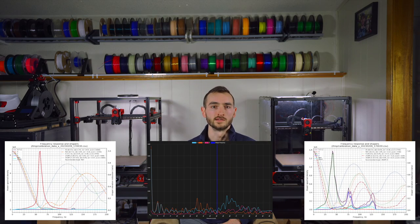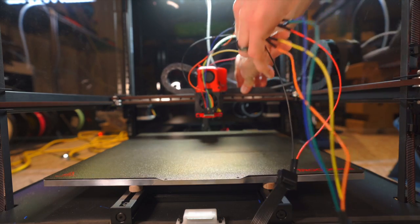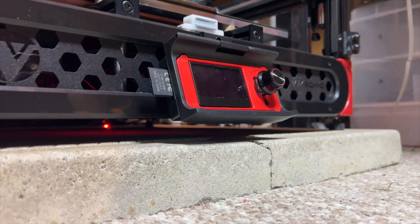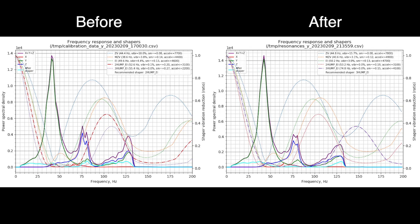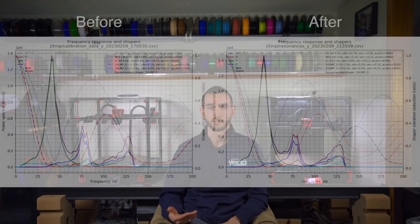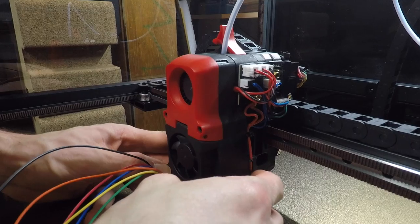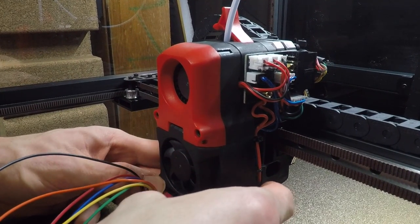In my case, I noticed that there is some component of resonance in the z-axis of the printer when the printhead is moving in Y. This could indicate an instability with the surface the printer is on, or something loose on the printhead. In order to troubleshoot this, I tried moving my printer onto a concrete slab. Surprisingly, I didn't see much improvement over the carpeted floor it was sitting on previously. I then did a partial disassembly of the printhead and tried tightening a few things, but again without much impact. I can see a bit of vertical deflection on the printhead, so it's possible that the bumps in my shaper graph are resulting from that small amount of play. While not ideal, until I can get to the bottom of this issue, at least input shaping will compensate for it in the meantime.